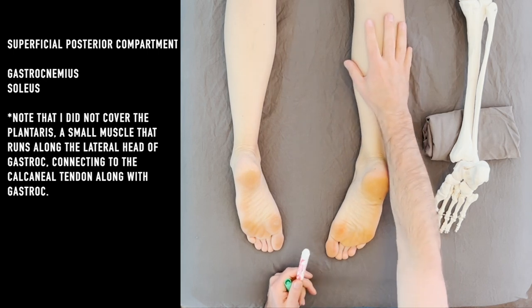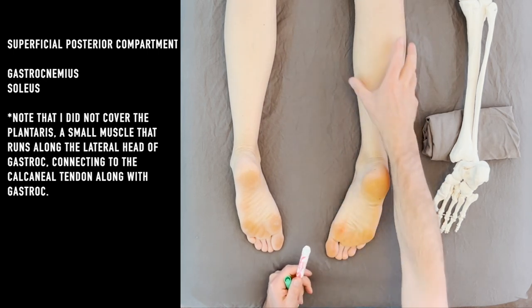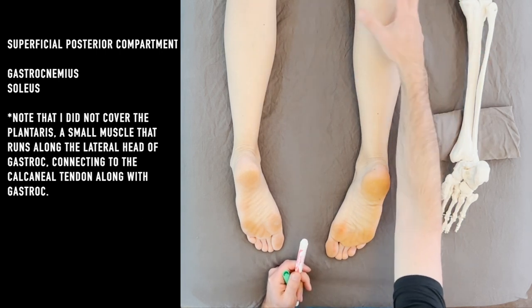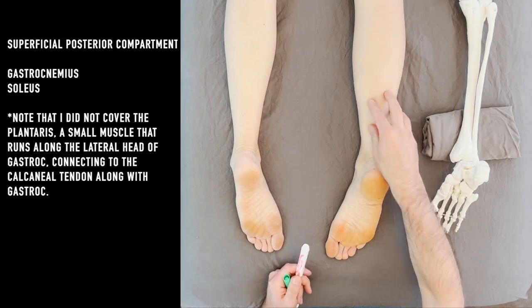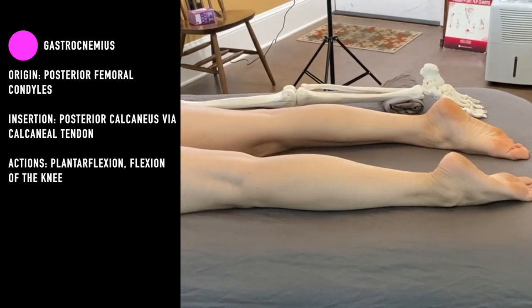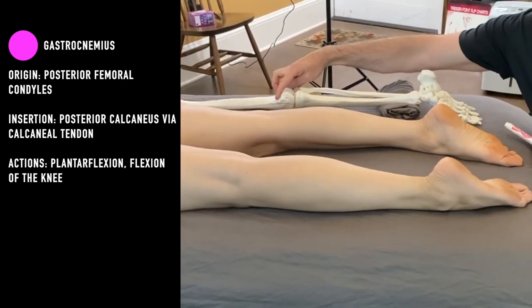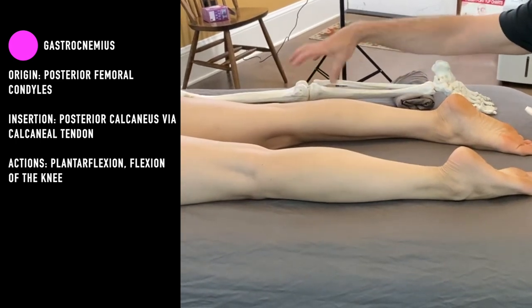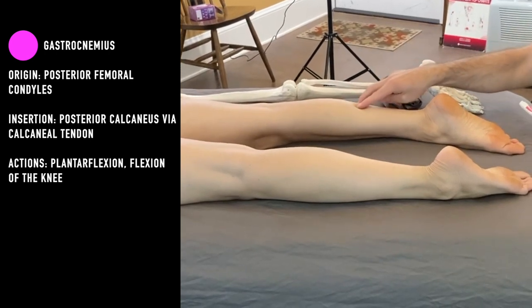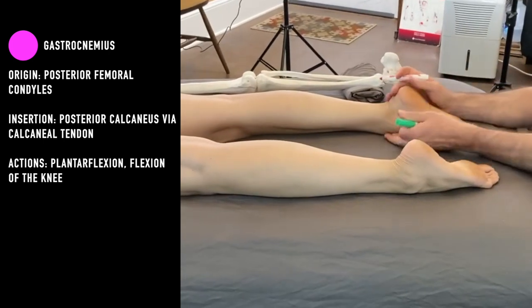It's important to remember that these two muscles overlay everything underneath them — the whole deep posterior compartment. If you're doing bodywork, you're going to want to work and ease those outer muscles first before you get to the deeper muscles. The first thing we're going to start with is the gastrocnemius, which arises right up here above the femoral condyles. You have two bellies, medial and lateral, and they come down and insert on the calcaneal tendon, and then again from the calcaneus to the bottom of the foot.